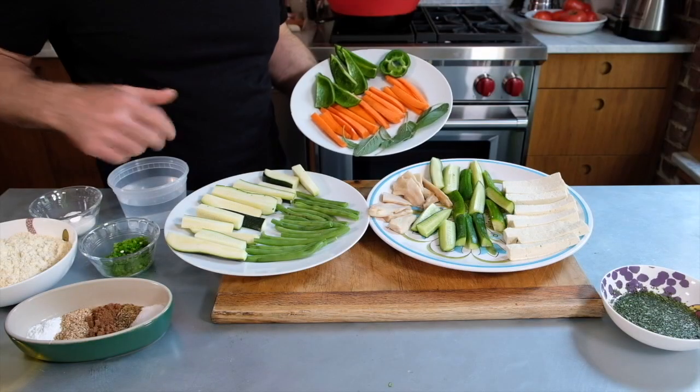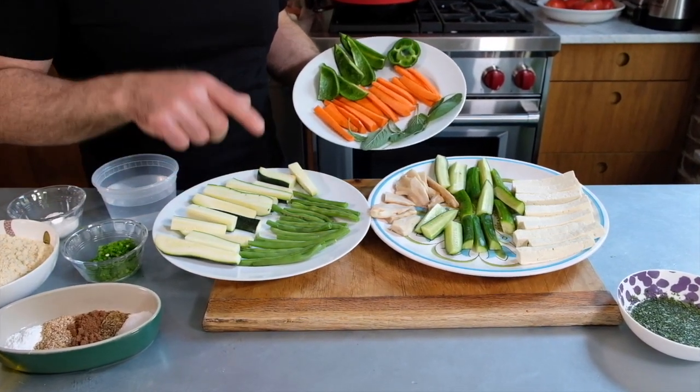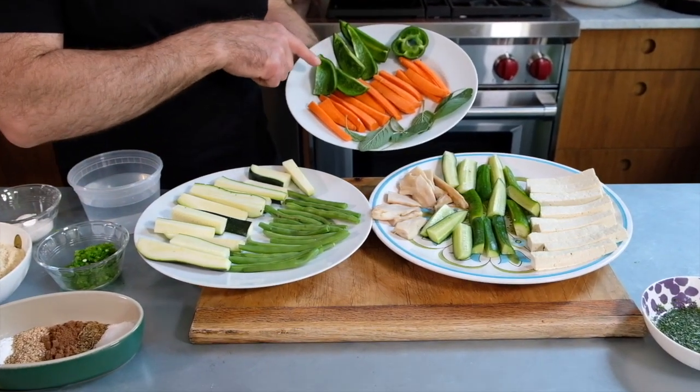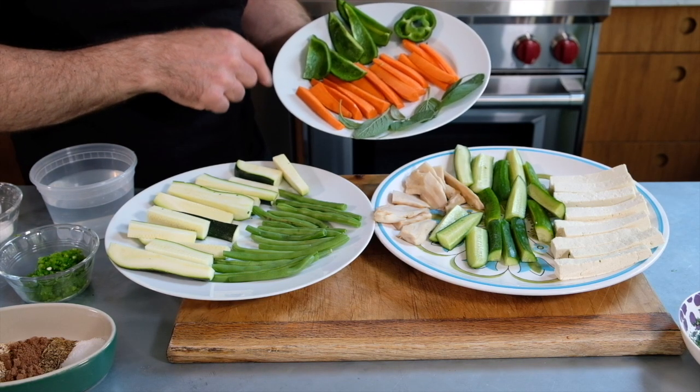Let's get started. For vegetables, we have a pretty wide variety of things. We've got some zucchini, green beans, carrots, peppers. You can use green peppers. I've actually cut up some poblanos for a little bit of heat. I thought that would be interesting.